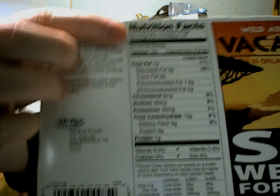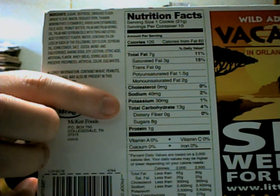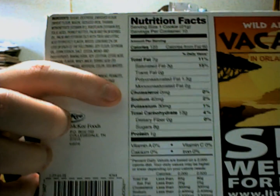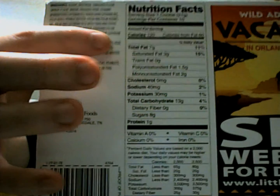Nutrition facts: serving size is one cookie. Not a whole lot of sugar, but it does have a little bit of sodium in it. So overall they're not terribly bad — the fat is there. Ingredients include sugar, dextrose, enriched flour, and a couple other things.